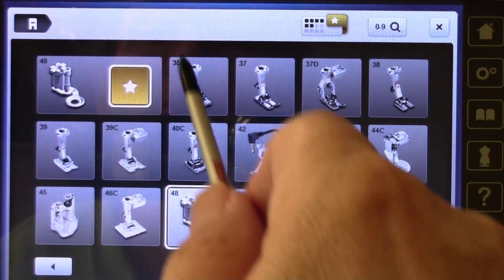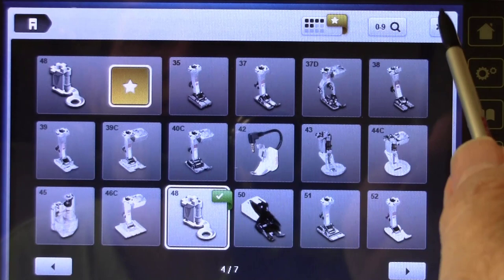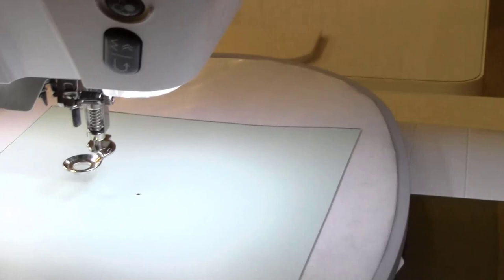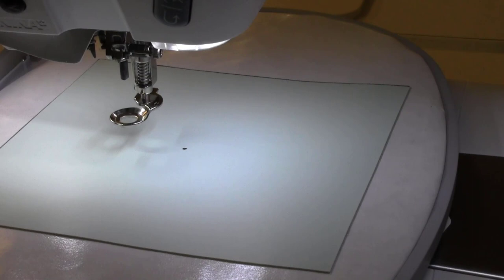When I click on the foot icon, the screen confirms I'm doing a crystal work design and the recommended foot with the gold star is foot 48 — I make sure it knows that. With more complex designs the machine will stop periodically to remind you to empty the little bucket. Now I'll go ahead and let this begin so you can see how it cuts.